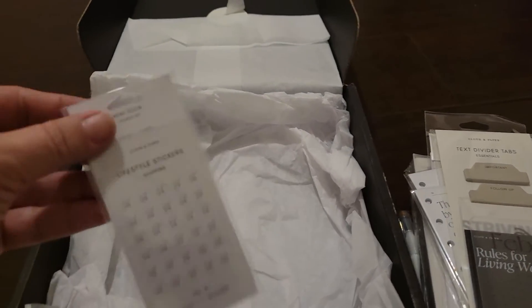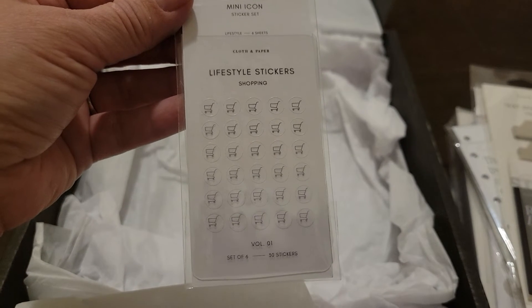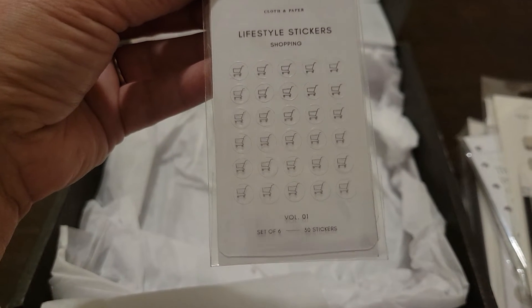And then here we have some lifestyle stickers — these are like some shopping carts. Looks like these are mini icon sticker sets.